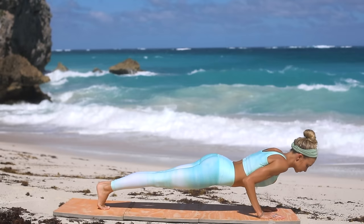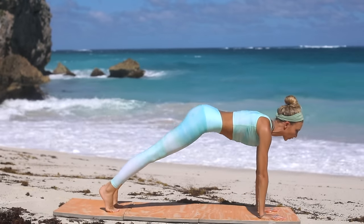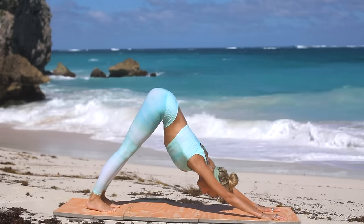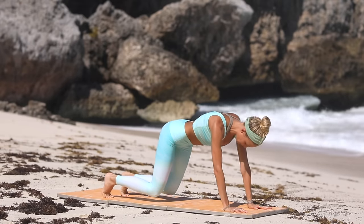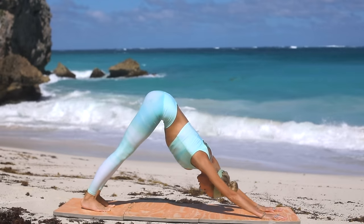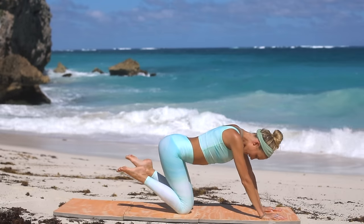Step both feet back into plank position, take your flow — chaturanga, arch and open into upward facing dog, and exhale downward facing dog. Our next exercise is going to combine high plank into downward dog, then both knee tap to the mat, then downward dog. Plank, downward dog, knees to mat, and then downward dog. Work with the breath: plank, downward dog, exhale tap the knees, exhale downward dog. Feel that engagement in the upper body at the same time as we're working through the core. Now hover in bear stance — knees hovering above the floor — hold, hold, hold, pull the navel into the spine, and then drop it down.